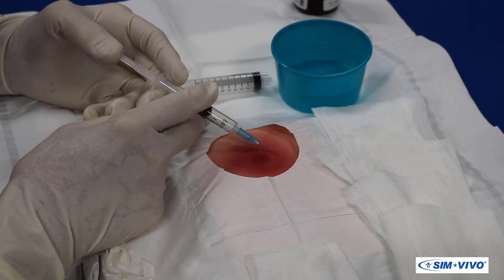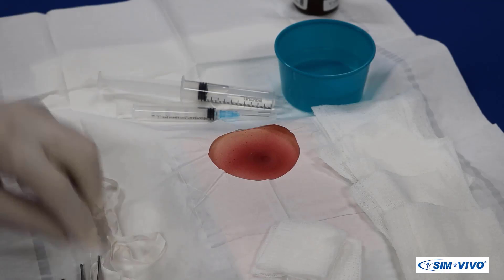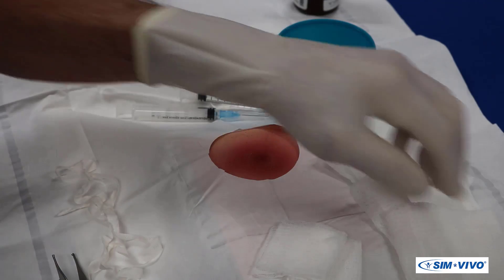Sequentially infiltrate the skin around the abscess. For convenience later, arrange all supplies and instruments for easy access.